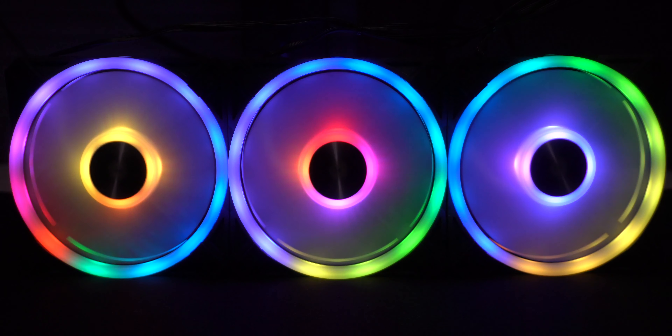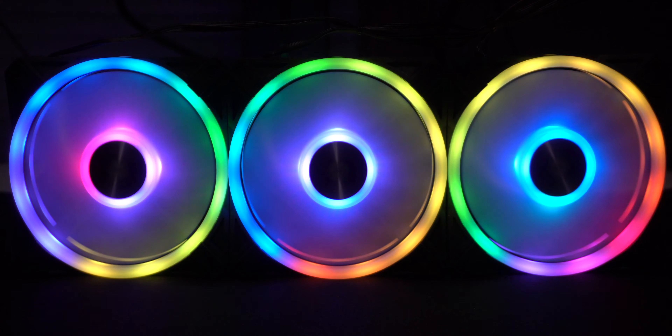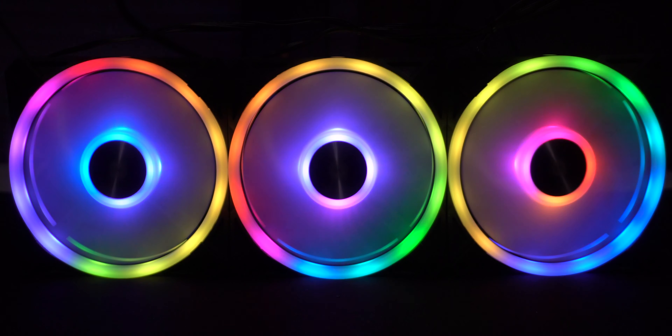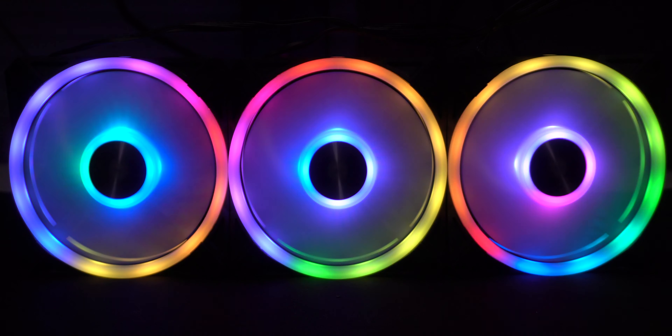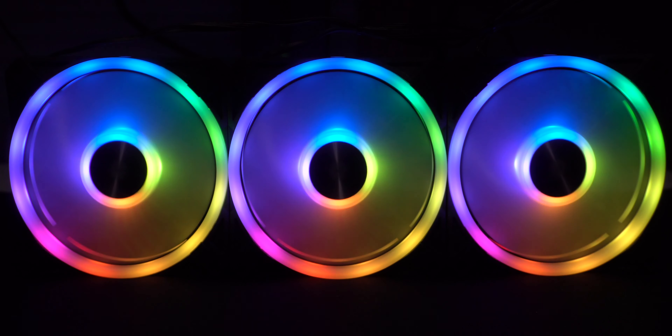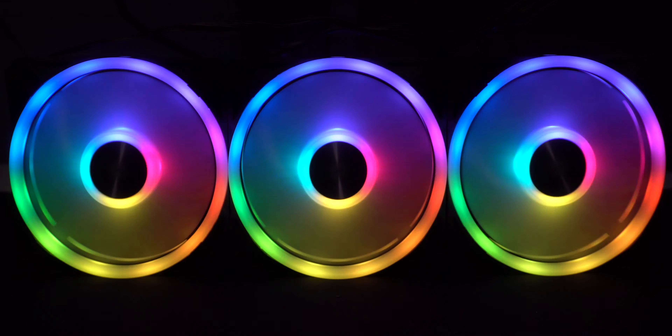In rainbow wave mode you can slow things down, you can speed things up, and you can change the direction in which the colors move. Next on the list is spiral rainbow. Again you can change the speed, slow it down, speed it up, and again you can change the direction of the lights.